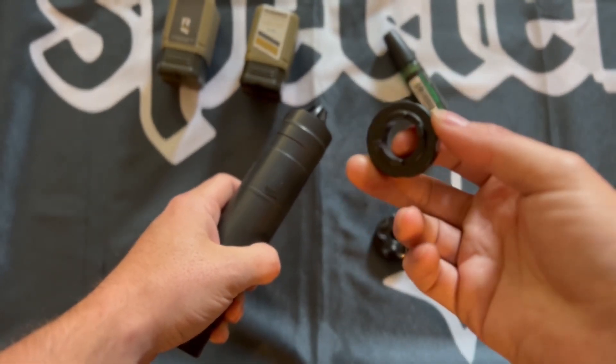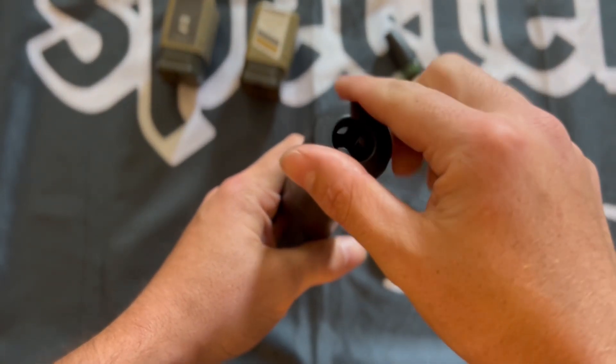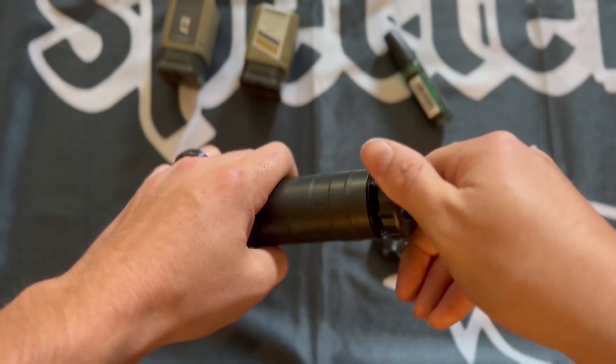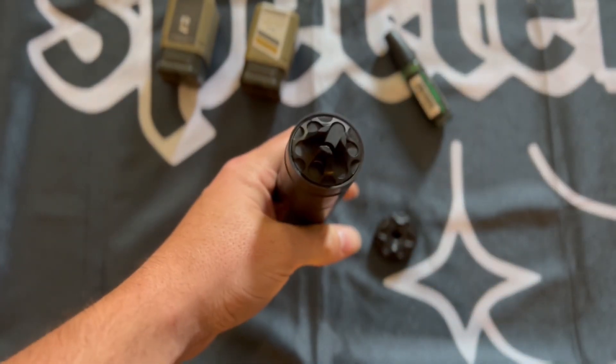Rugged includes this with their flash hider when you buy it separately — it's just a 3D printed tool, very nice. It goes over the top of the suppressor prong and helps you screw it in, saves your fingers. Tighten it there — that's it.